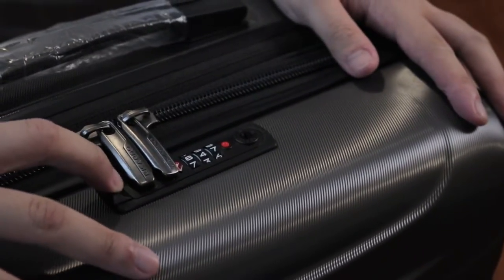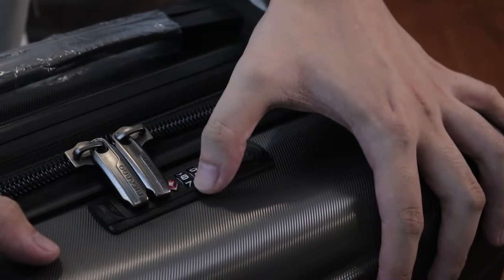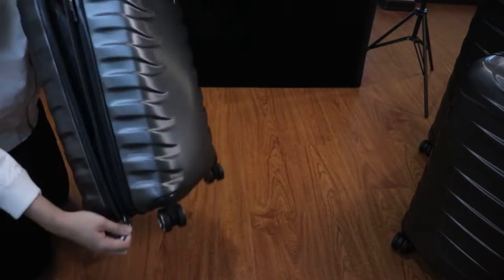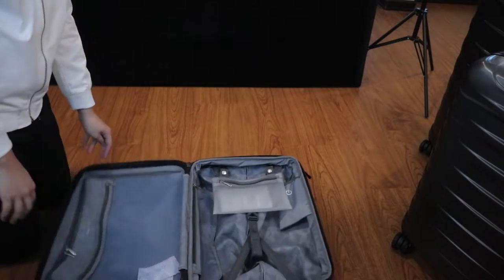We have the TSA-approved locking mechanism for only the medium and the large bags. I will show you later that the smaller luggage — the 20-inch variant — doesn't have that TSA locking mechanism, because it's a hand-carry device.